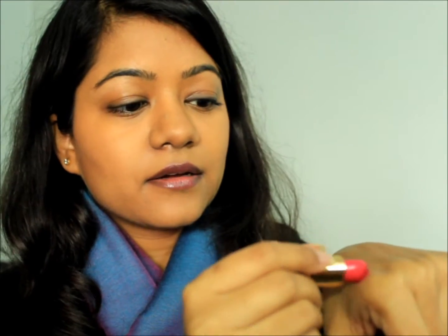The first way I'm going to use this lip color is as a lip tint. I've already applied balm on my lips. I'll take some of this lipstick on the back of my hand, and with a clean ring finger of the other hand I'm going to dab on some of the product.